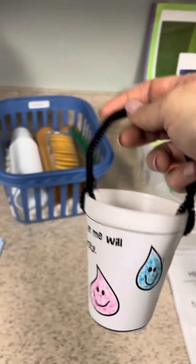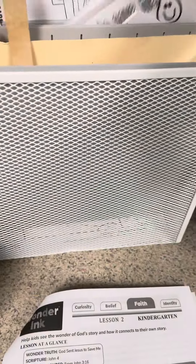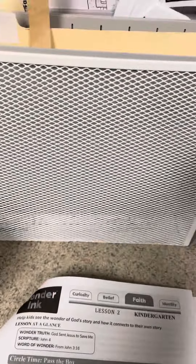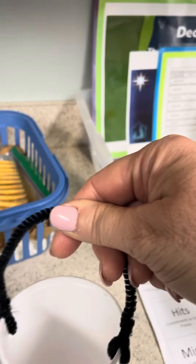The craft is that they are going to color this little thing — they're going to make a bucket. It has the wonder truth that God sent Jesus to save me, with the wonder word right there, so they can practice their memory verse. They'll cut it out and then glue it to a cup to make a bucket, just like that.